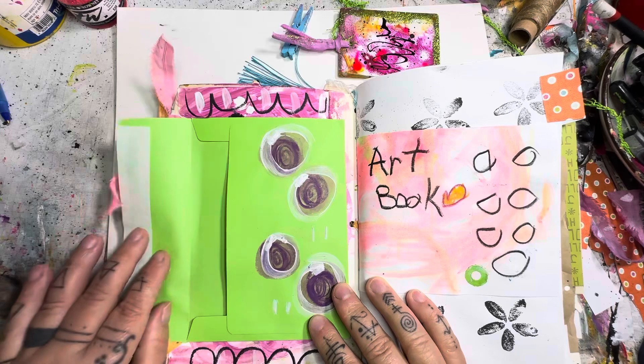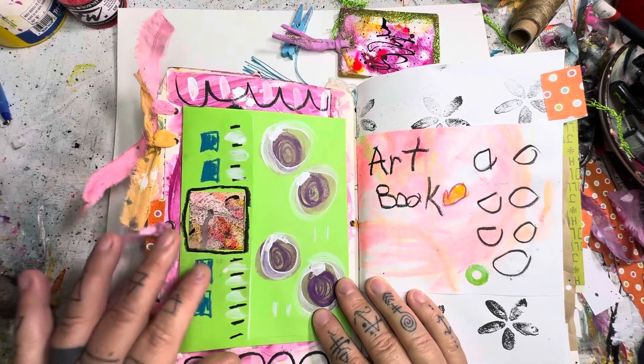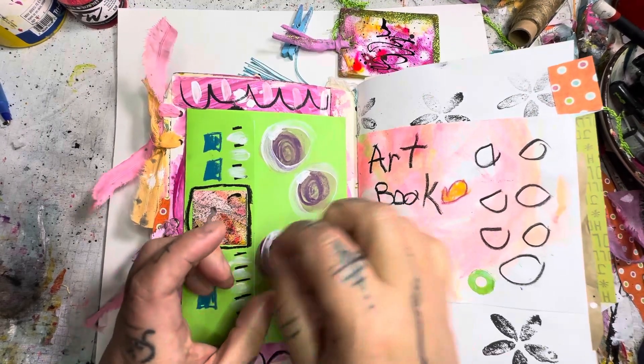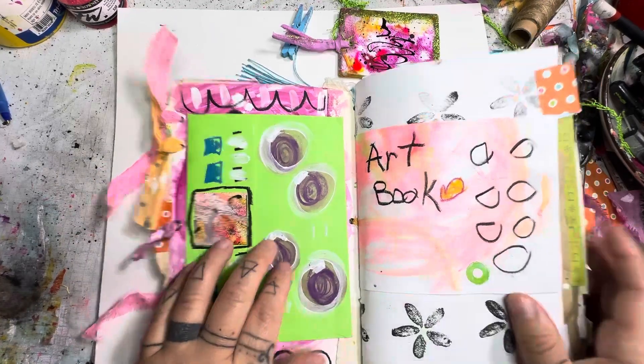The front part here has a pocket envelope so they can tuck little things inside — little notes or little pictures, pieces of paper with little drawings on them or that sort of thing. So they can have that there.